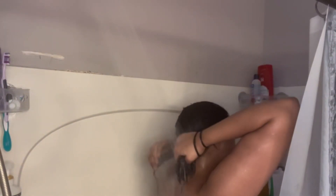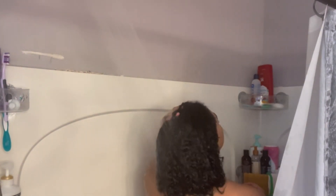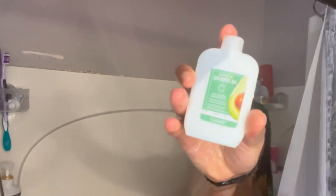Now I'm going into the shower and I'm just washing all the black hair dye out of my hair. Once I'm done rinsing all the hair dye out, I like to go in with the conditioner that came with the hair dye and massage it all over my scalp and all over my hair.